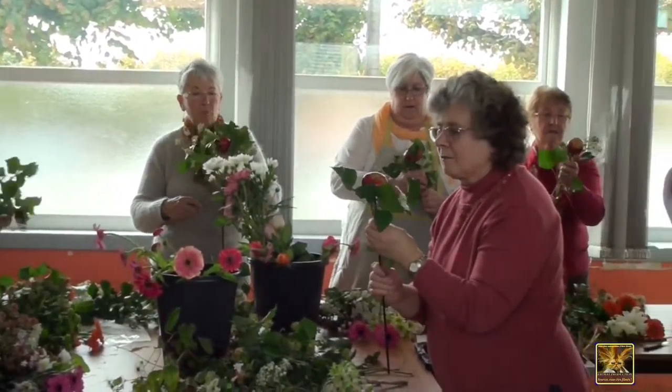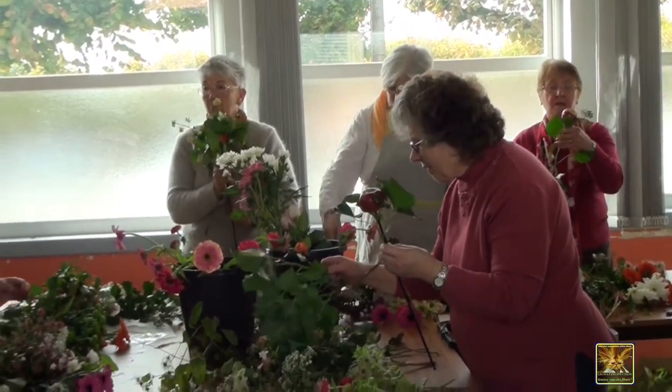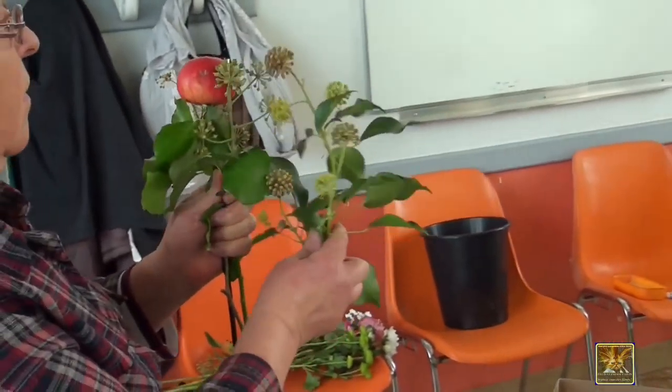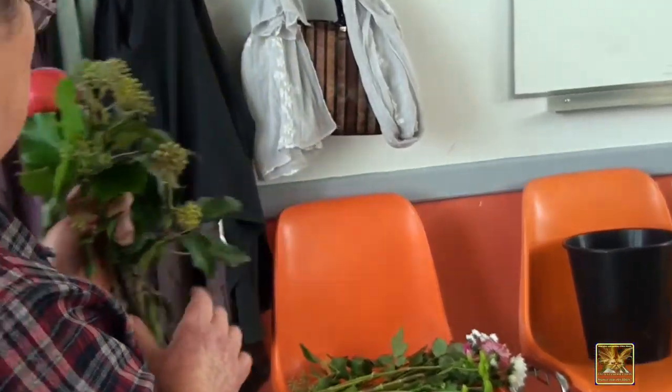So we're going to start like this. Progressively, we're going to put in the focal point. The focal point is the focal point — we place it in like this.